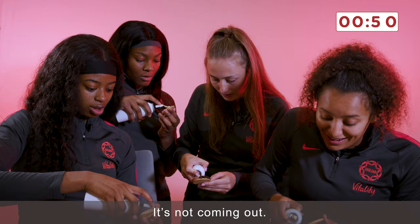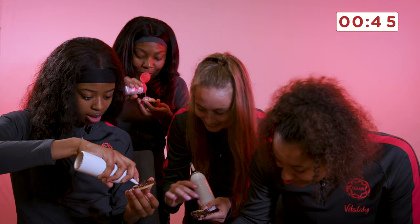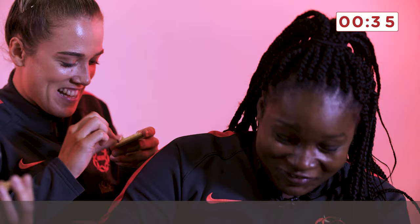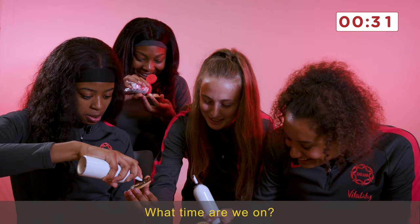This is... is it coming out? No, it's coming... Oh! Oh! These look stupid! It's not working! Oh no, I've messed it up. Oh no! Wait! You do that. I've gone simple, but it should work.